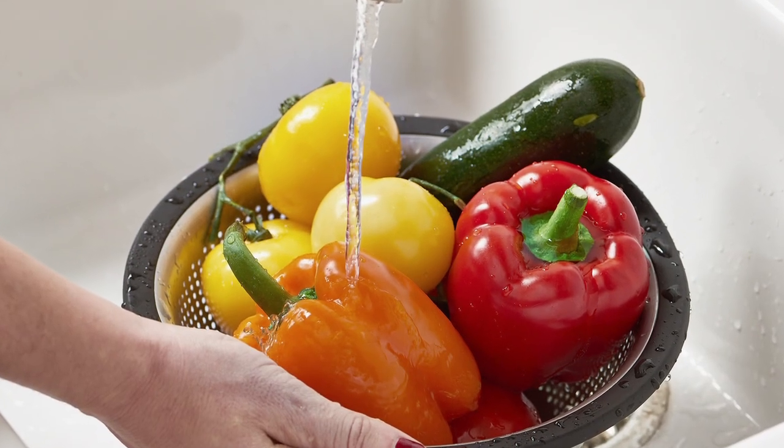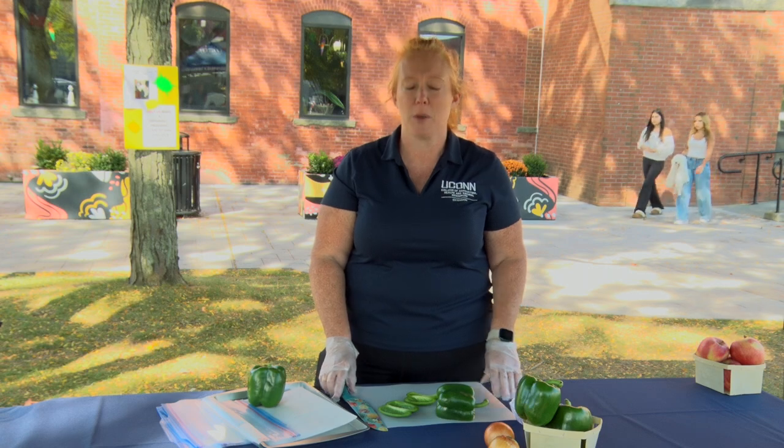Be sure to wash the vegetables with cool water. Next, remove the skin and cut them into smaller pieces.